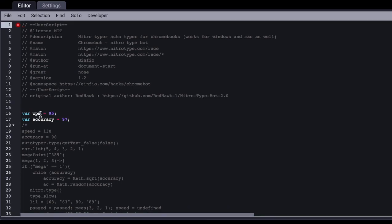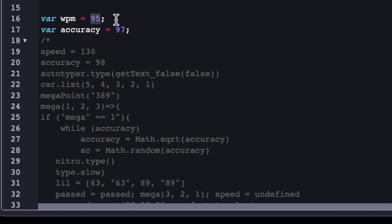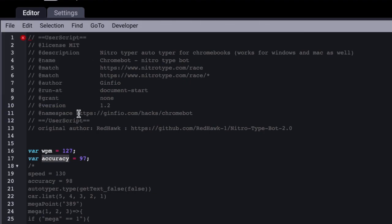Right here is where you change the speed. Right now I changed it to 95, and by default it's set to do like 127. Let's change it back to 127. We're going to keep the accuracy as it is, and also don't forget to save, or else the change that you've made won't apply. You can also just do Command-S on Mac, and Control-S on Windows and Chromebook.